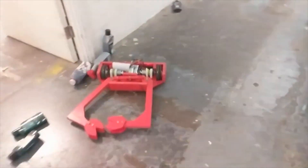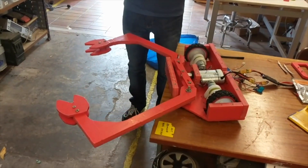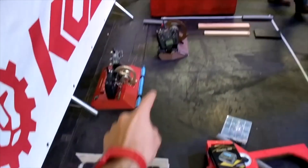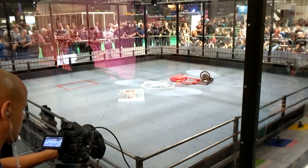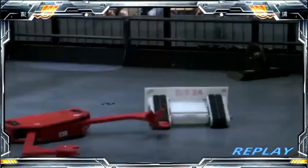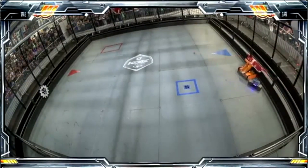I took down the voltage a bit and then took it to Insomnia last year, which is the main national event for featherweights in the UK. While it was very reliable — didn't lose any electronics, things were driving well — the robot lost pretty much every fight by getting stuck on a wall. So come 2019, I decided the chassis was good and could take most hits from spinners, but the robot needed a lot of upgrades for any chance to actually win fights.